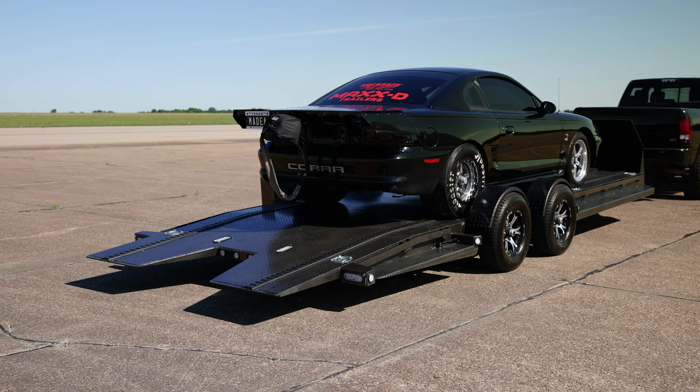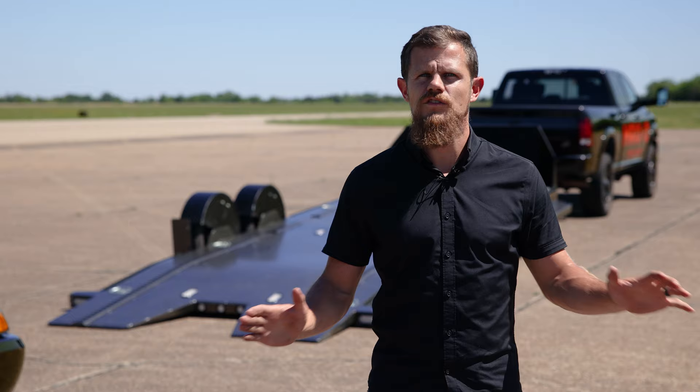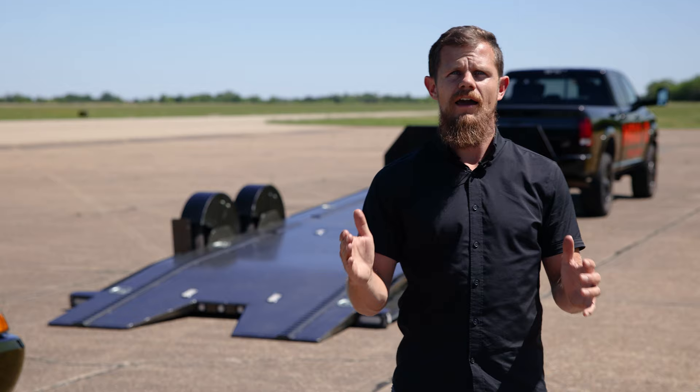The Drop and Load Airbag Car Hauler uses its airbag suspension to lower and raise the trailer with the push of a button. The design of this trailer not only makes the trailer super easy to use, but it also allows you to load low vehicles and gives the trailer a smooth ride as well.